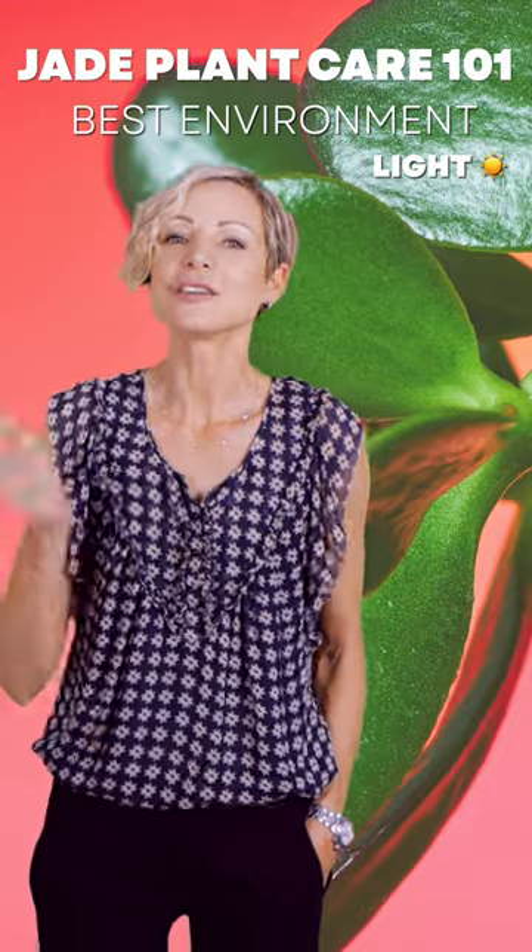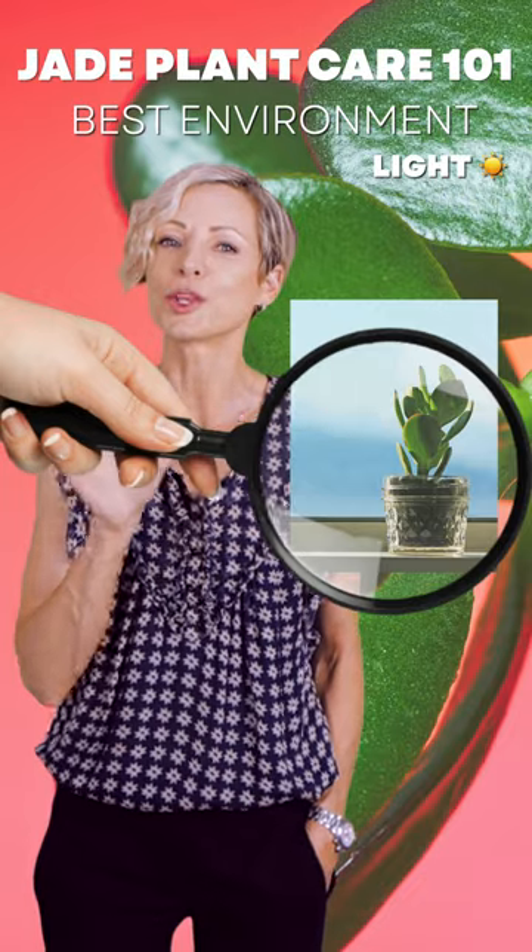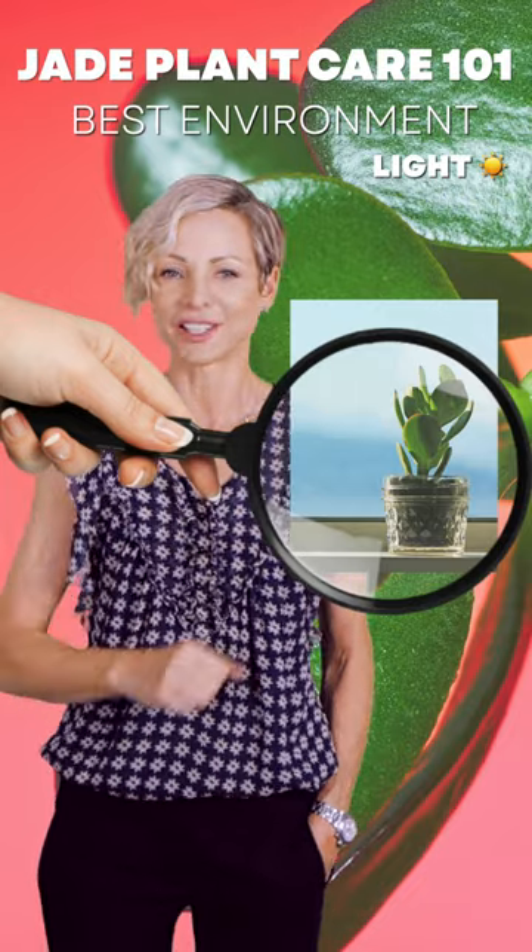Just keep in mind the window glass magnifies the strength of sun rays, and you would want to provide some space between the window and your plant to avoid leaf burning.